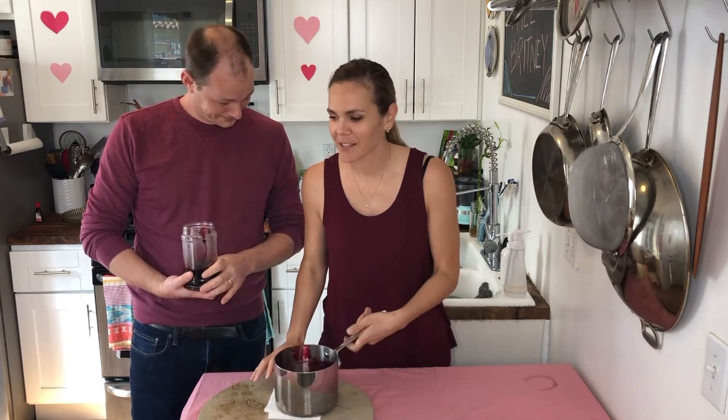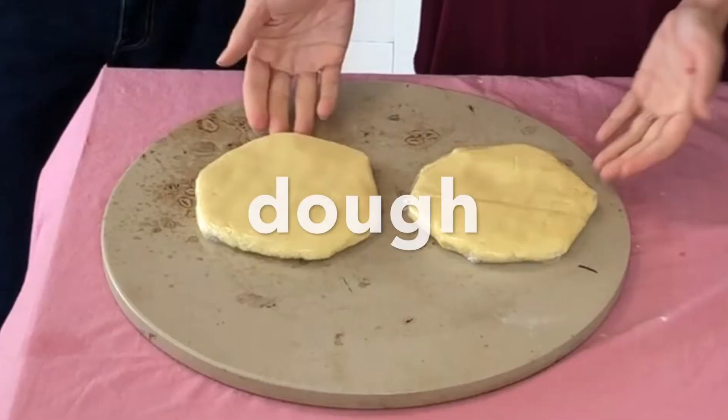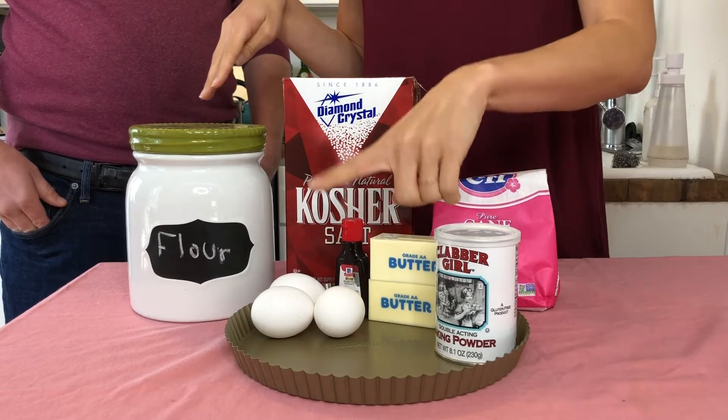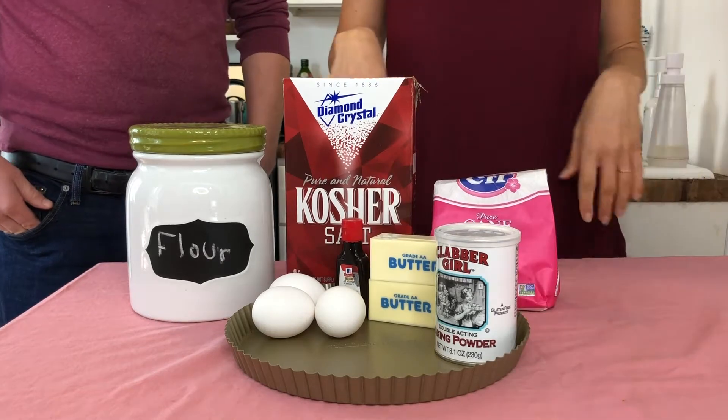So now we're going to get the stand mixer out and make the dough — that's the best part. You need flour, salt, sugar, unsalted butter, baking powder, egg yolk and eggs, almond extract, and of course a tart pan.